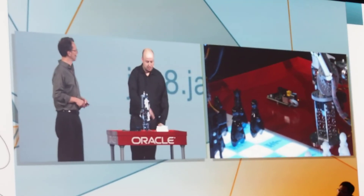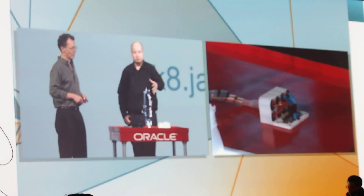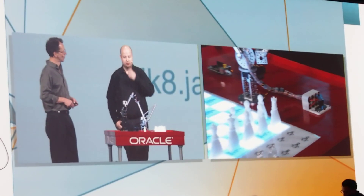For the GPIO, we have a motor controller on this side, which is then controlling the servo motors. This is basically built out of RC servo motors and gearboxes by a company called Servo City.